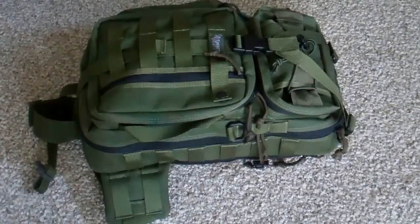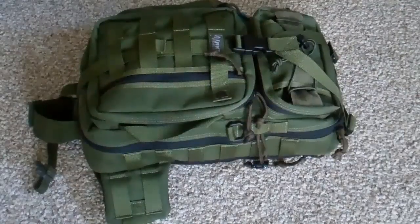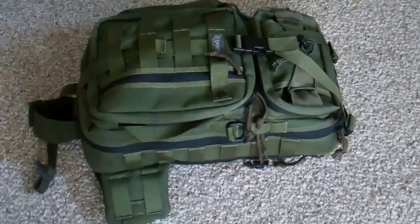Hey YouTubers out there in YouTube land, this is edgybob1 coming to you from edgybob1 land. I want to show you a new arrival — a Sitka gear slinger bag. I would like to show you what I've done with it. I have actually made a camera bag out of it, something I've been needing that would be kind of tough but well padded to protect my equipment.